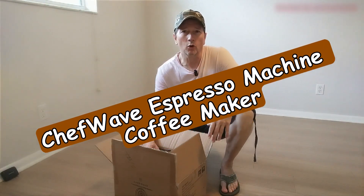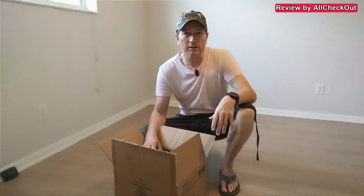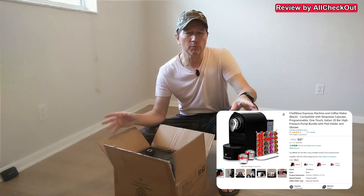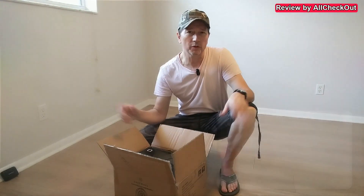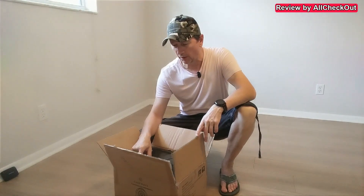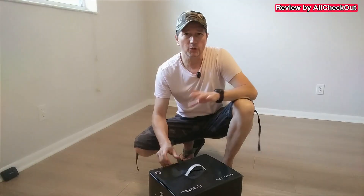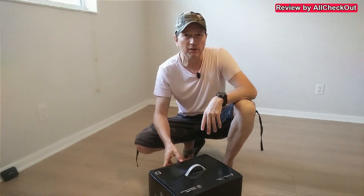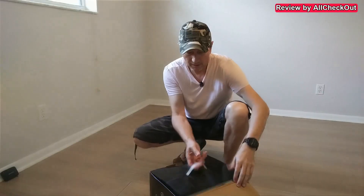Hi guys. I'm here in our new home — that's also why the audio is maybe a little bit weird, but I hope you can still understand me. And of course, one of the most important things in a new home is a new coffee maker. Here we have the Kava Mini Espresso machine. So first I'm going to show you the unboxing, and after that I'm going to show you the installation and how it really works. So stay tuned till the very end of the video. Here we go.